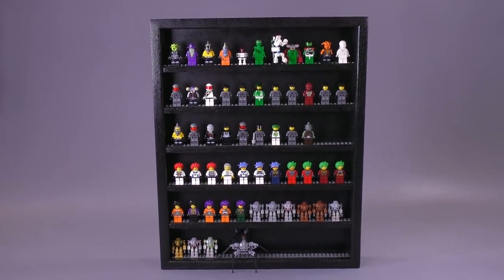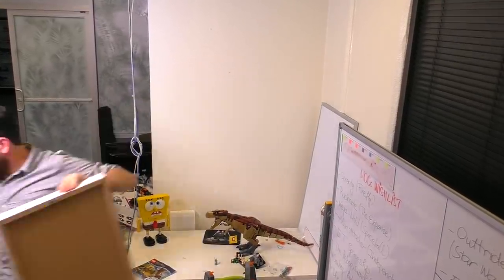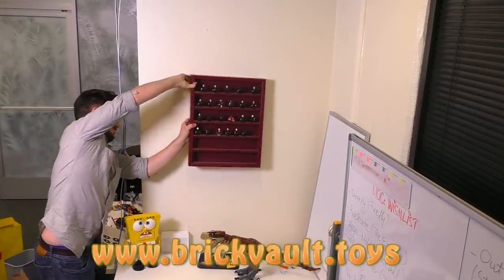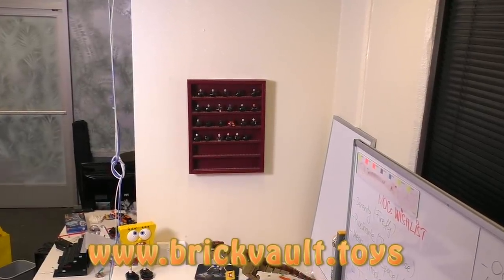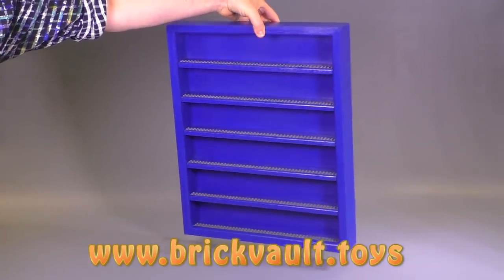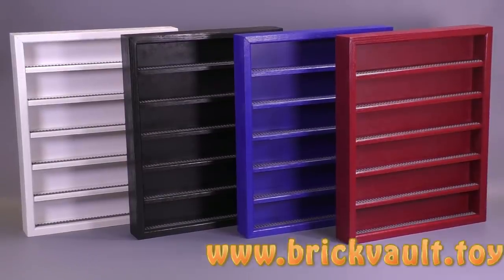Remember guys, these USA handcrafted American red oak wooden display cases can be bought at our web store: www.brickvault.toys. Thanks to Cousin John for collaborating with us on making these awesome cases. And thank you guys for sticking around so long in the video — if you enjoy our content you can always like or subscribe, and we'll see you next time at Brick Vault!